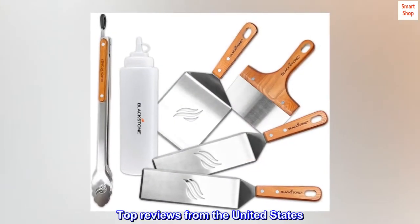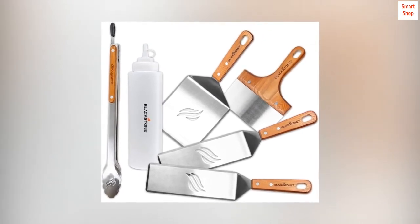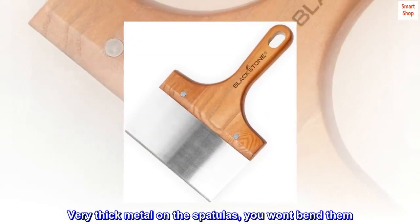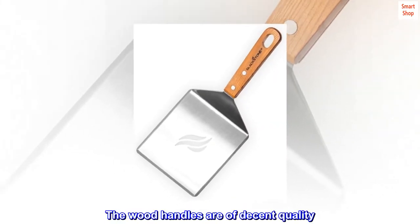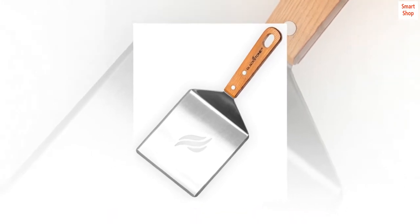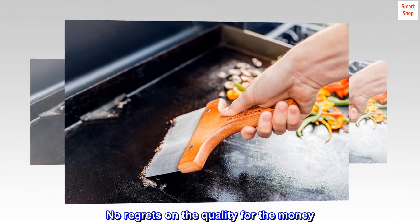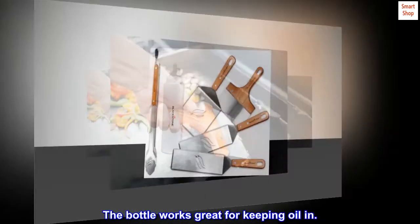Top reviews from the United States — Great quality. Quite happy with this set. Very thick metal on the spatulas, you won't bend them. The wood handles are of decent quality. The tongs are of average build quality. The scraper is great. No regrets on the quality for the money. The bottle works great for keeping oil in.